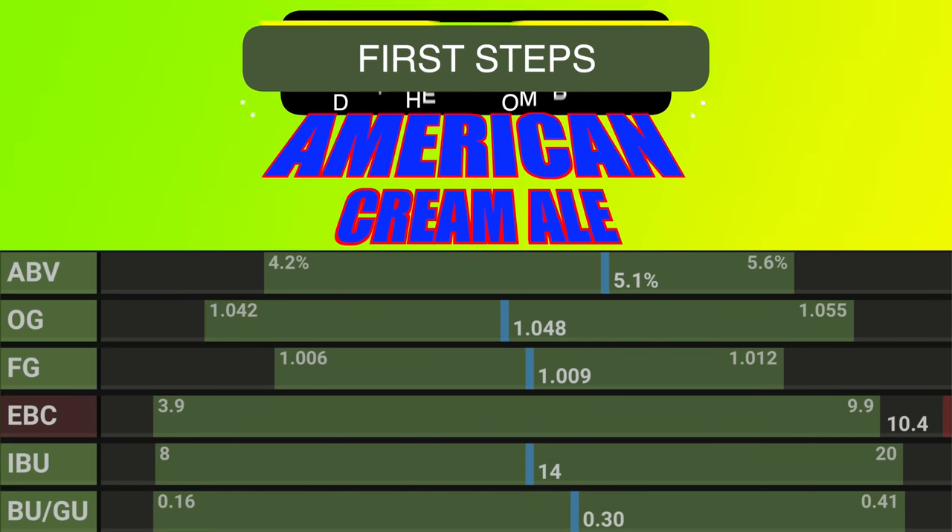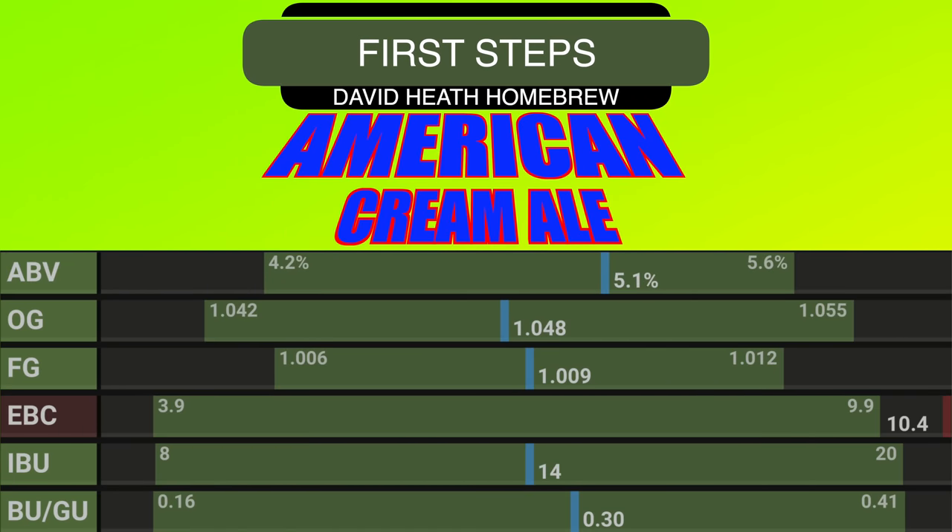Here is a sneak preview of my recipe's vital statistics. This recipe offers just over 5% ABV along with a slightly higher level of colour compared to a classic Cream Ale, but this is done in the name of flavour and it is a popular choice for craft breweries too. With a BUGU ratio of just 0.30, this is certainly not a bitter beer and follows that whole easy drinking ethos.